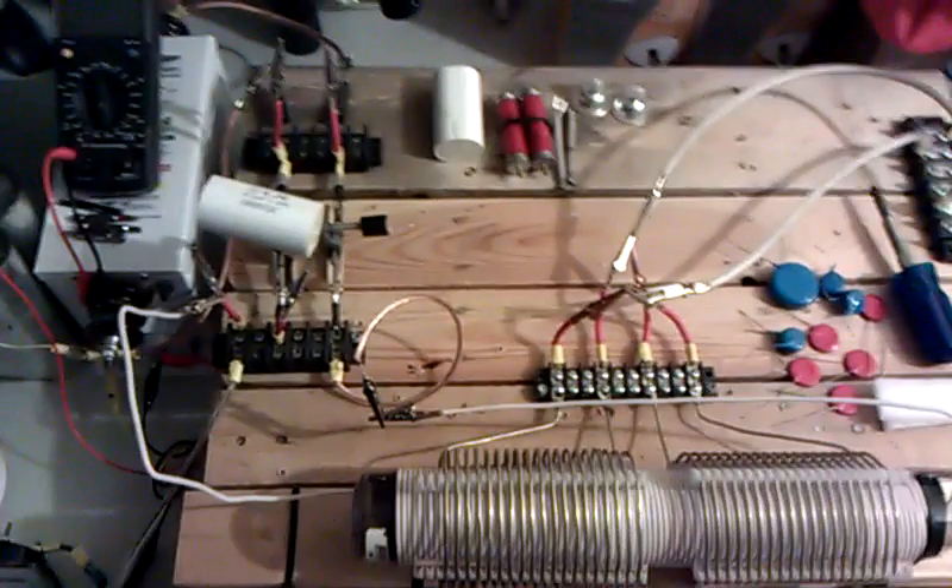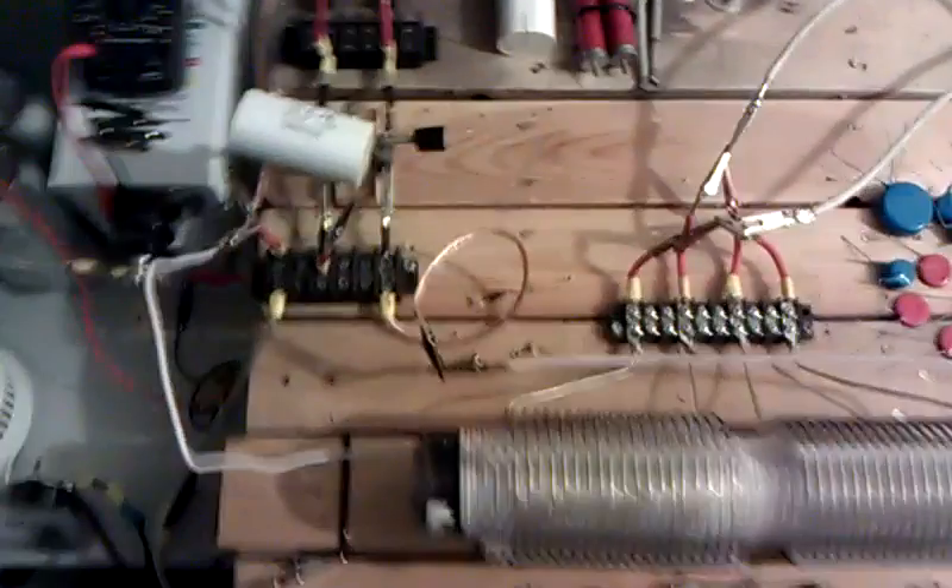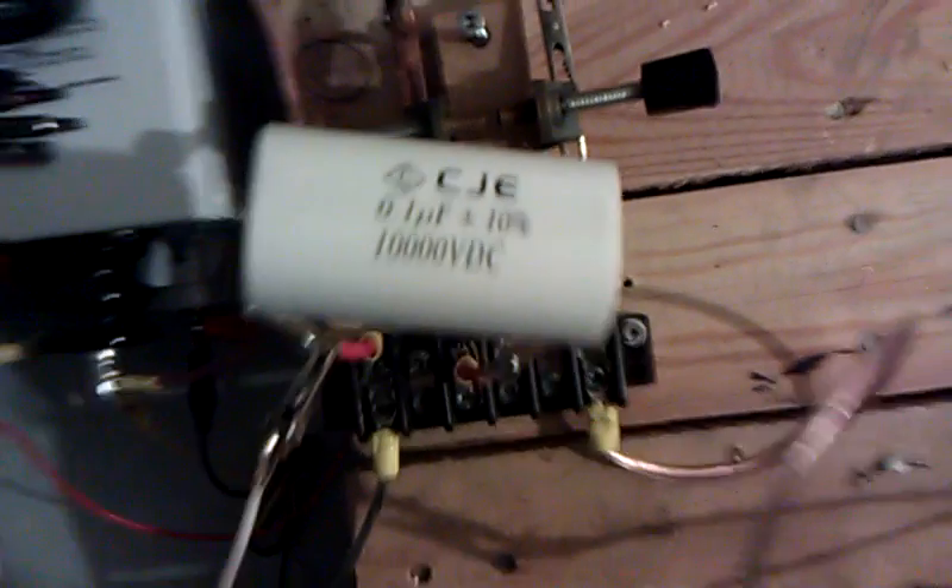Hi everyone, we're back. I'm playing with some new capacitance. I've got 100 nanos on this primary right now, and voltage is turned up. I'm still using the big NST here — 60 hertz resonant circuit. I'll show you how that helps too.